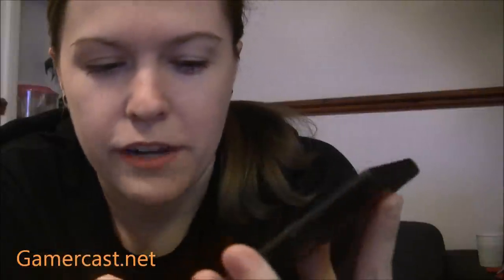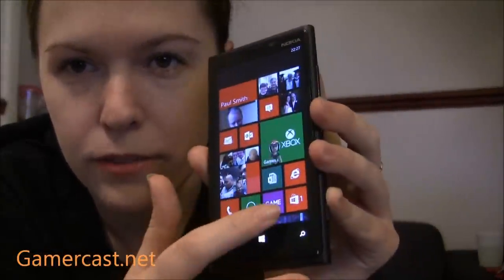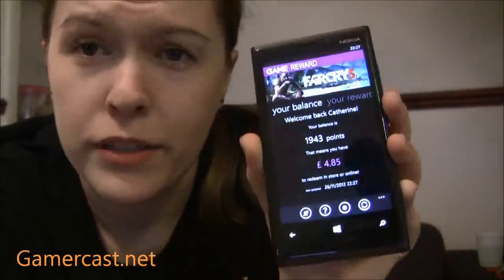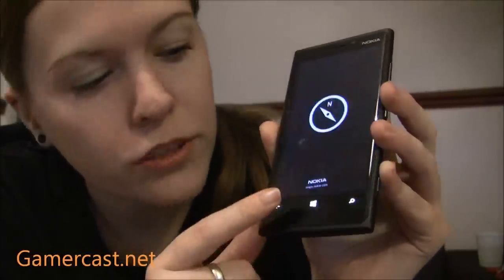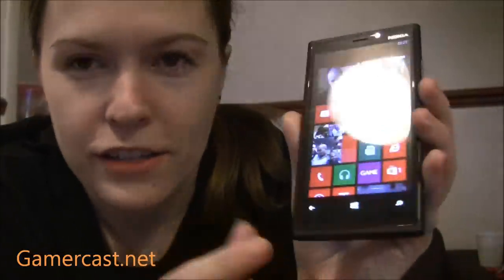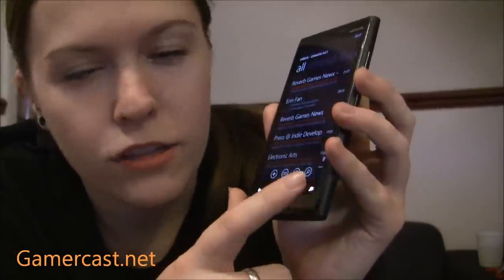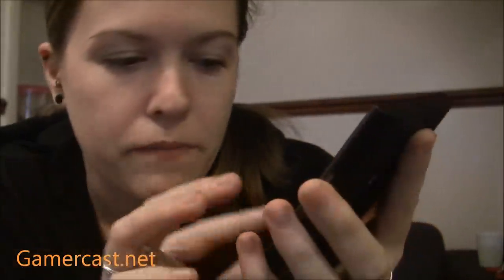There's also the home screen button — if I went on to something, like the game app, I press this and it goes home. That button goes back to the previous app or thing you were on. And then you've got the search button that takes you to Bing. Anyone who's got the previous iteration of Windows phones only had big tiles. You may notice I've got little tiles as well now.